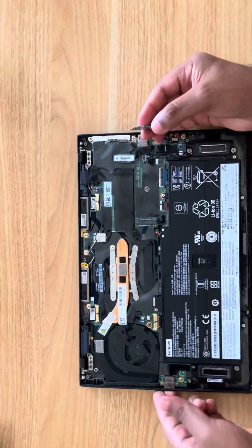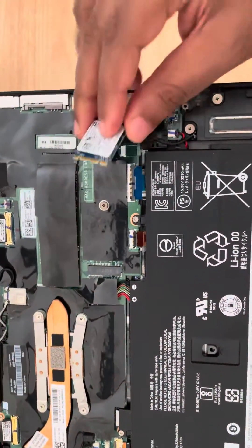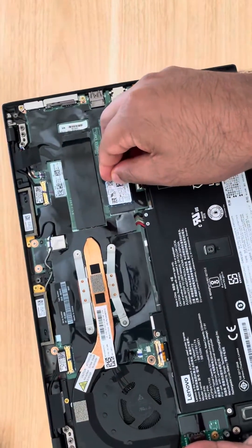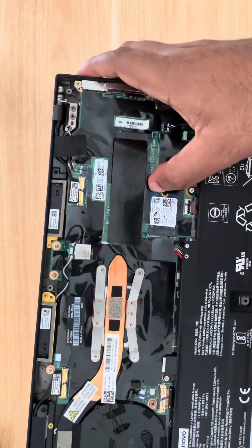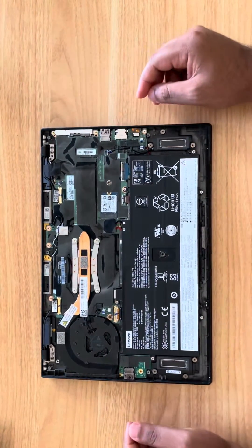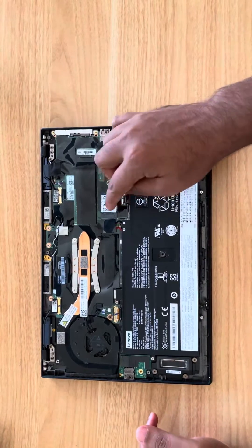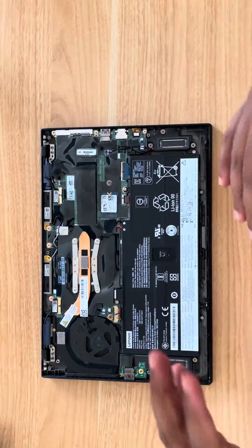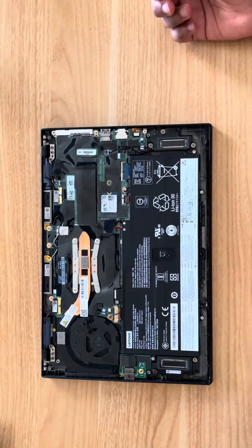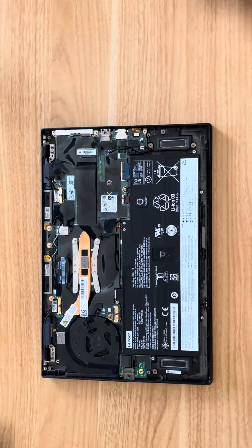You just install it here — it's a little bit short but it sticks really well inside. Once that's done, close the computer. My next journey is to install Linux on it and then boot it from Windows using Hyper-V. We'll check that out next time — bye bye!